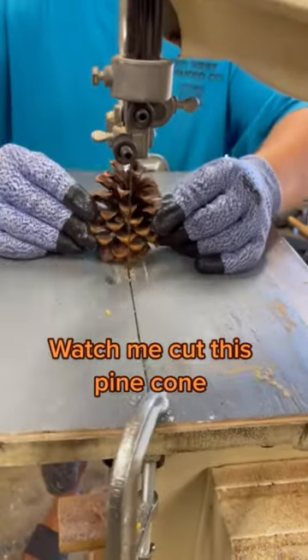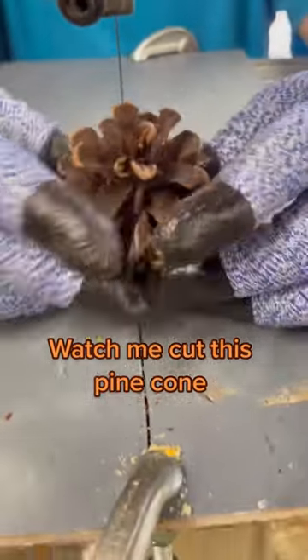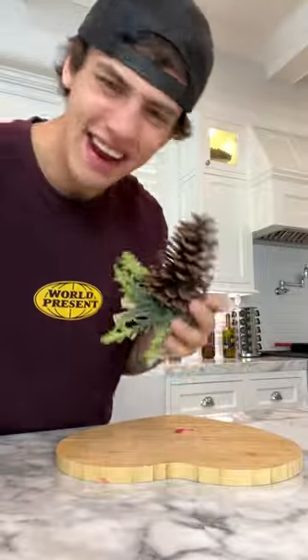Is that actually inside? Let's find out.